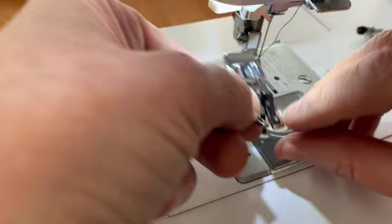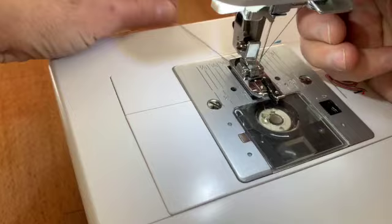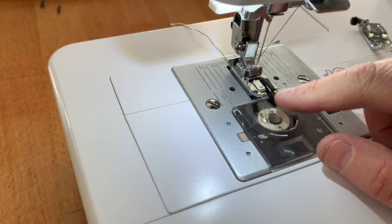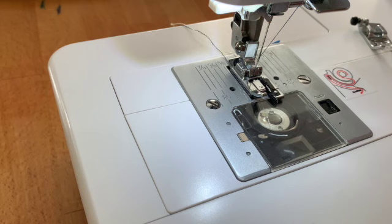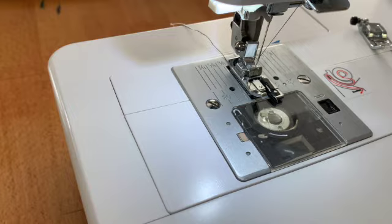All right, I'm at my machine, so what I'm going to do is snap on the overlocker foot. There it is. I'm going to get my thread to the back, and you can see that the little black bit is right there. We are now going to test it to make sure that the stitch we pick actually encourages the needle to go back and forth over that bar that I showed you earlier.